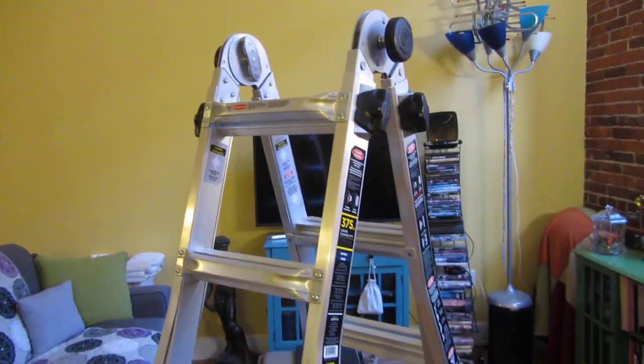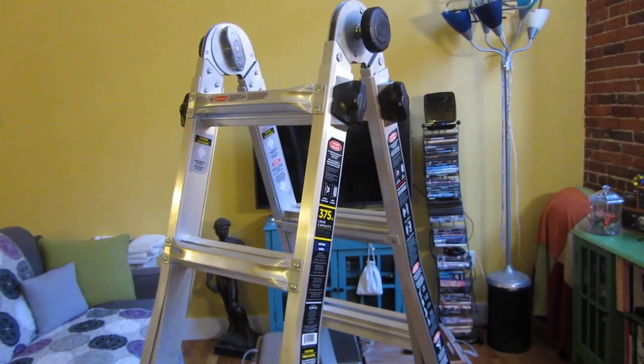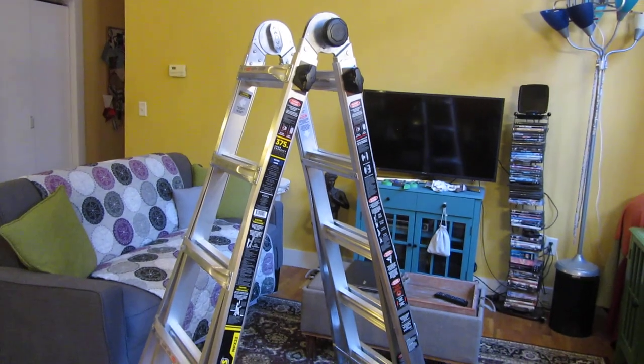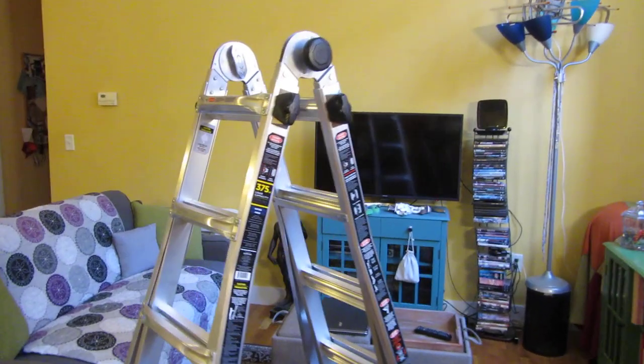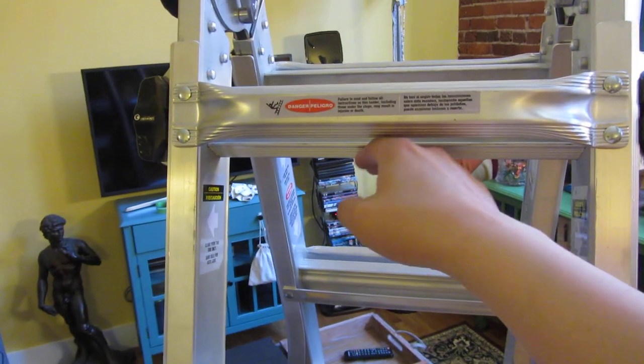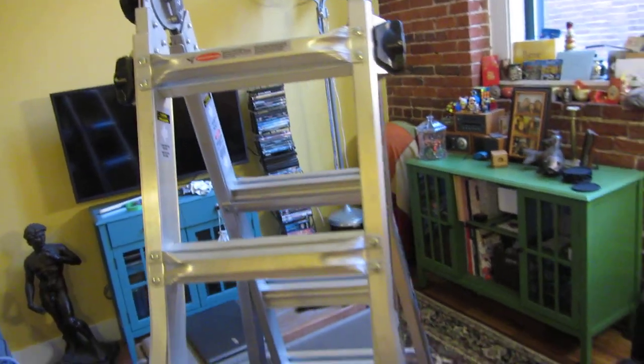Now the other thing I want to mention regarding transporting: this is 40 pounds, and it seems a lot heavier because of the weight distribution when you're carrying it. But what you do is simply put your shoulder against it while transporting — it's actually pretty light — or you carry it horizontally.